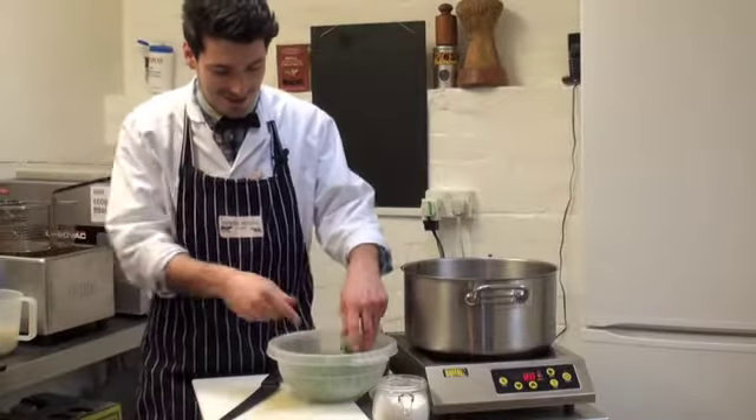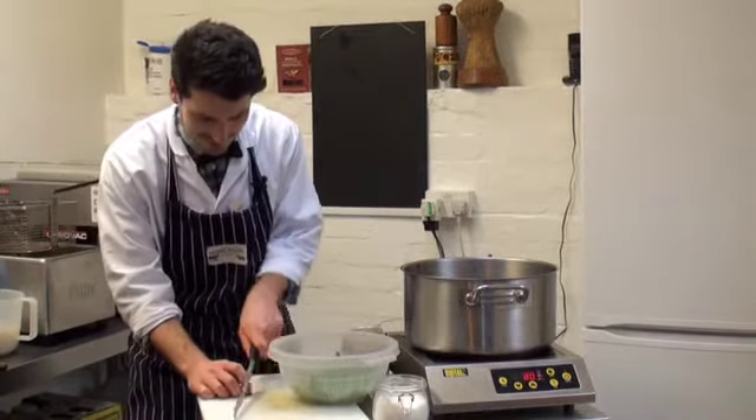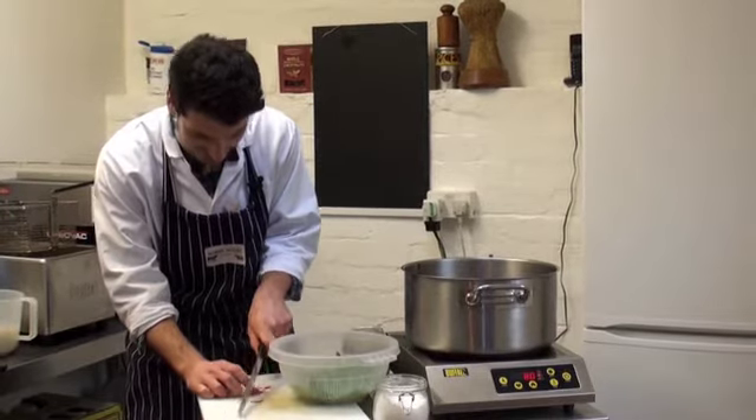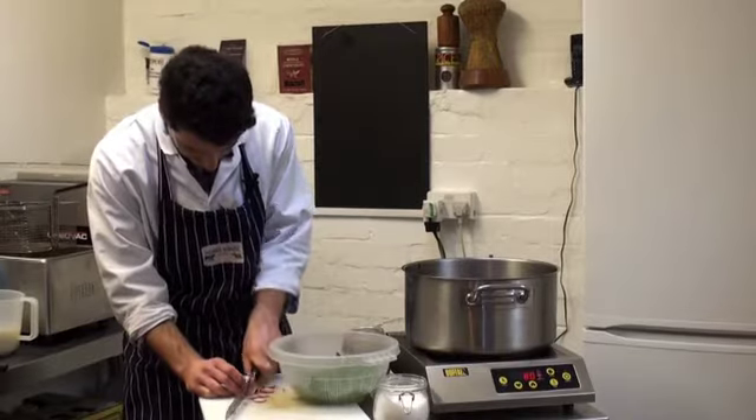We're going to make a nice little salad to go with our trencher. I've got some rocket and watercress — nice and peppery. For a bit of colour, I'm just going to put in some sliced radish. Adds a bit of pepperiness and it looks quite pretty.